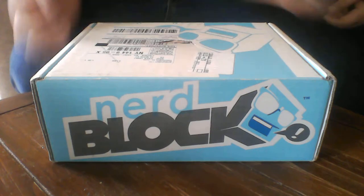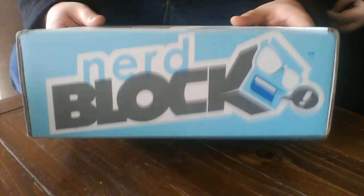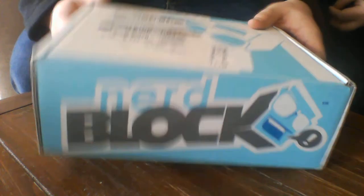Hey guys, Xavi here, bringing you a brand new video. Today's video, we are doing a NerdBlock opening, and it's pretty cool.